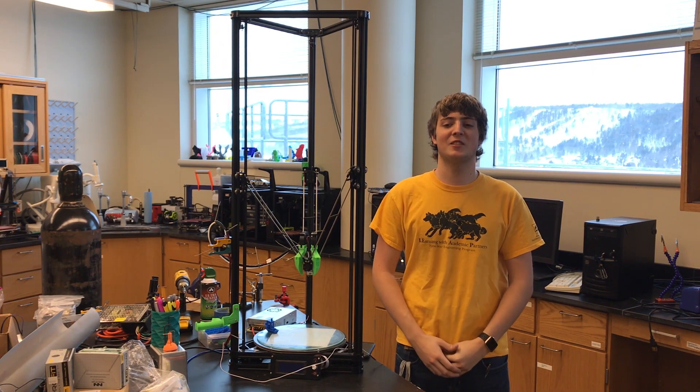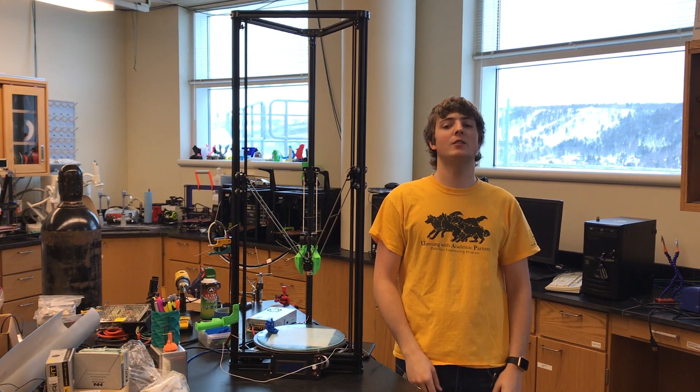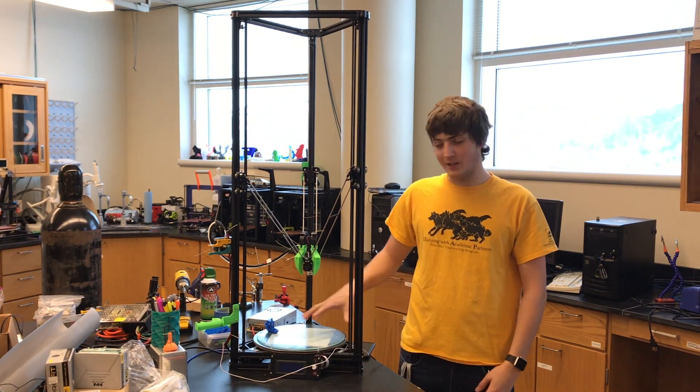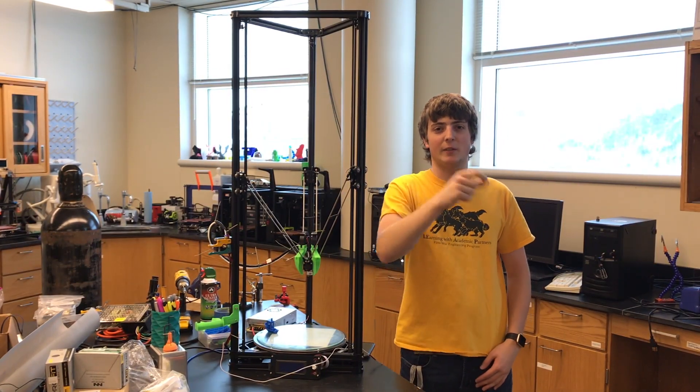Hey YouTube, Zach here from Fresh Linerd. In today's video we're going to be reviewing the HE3D K280 3D printer. It has a 280mm build diameter and a 600mm height. So let's get right into this video.